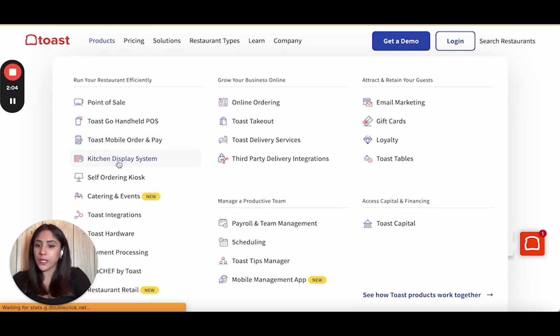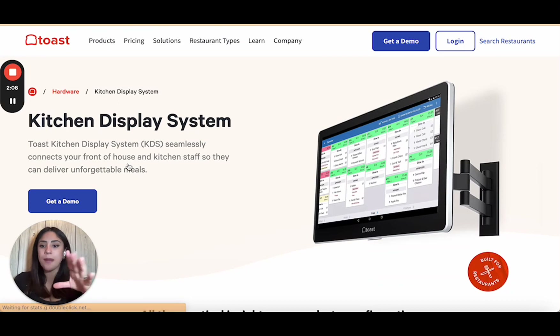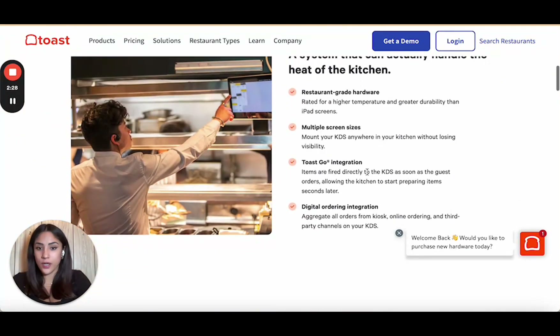The kitchen display system uses the same display, but you can use it in multiple ways. You can decide to use it as a backend or a front end. The front end is the POS where customers pay. The backend is the kitchen where your staff and chefs see the orders come in, and this is where the seamless streamlined process is integrated.